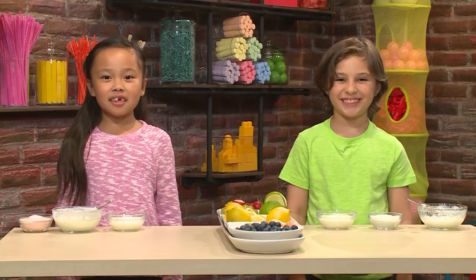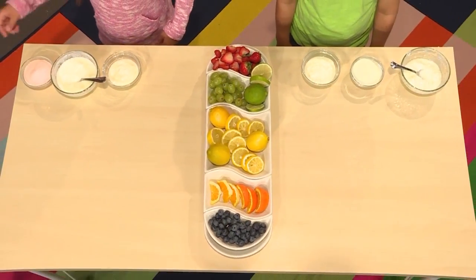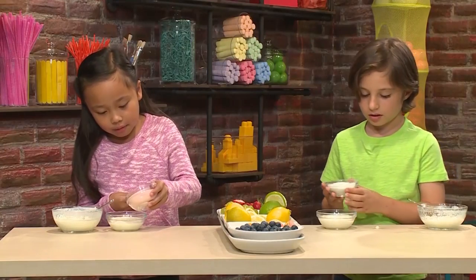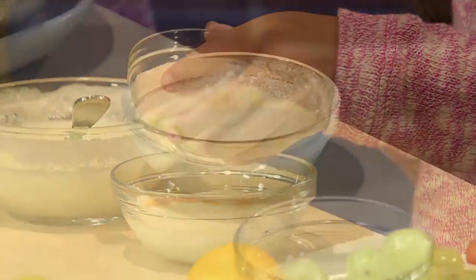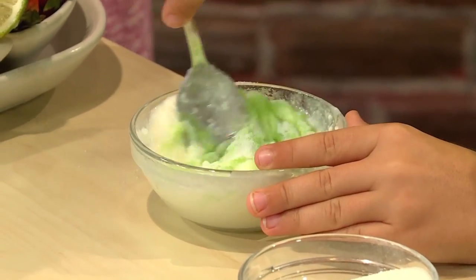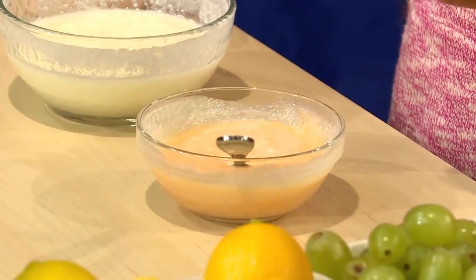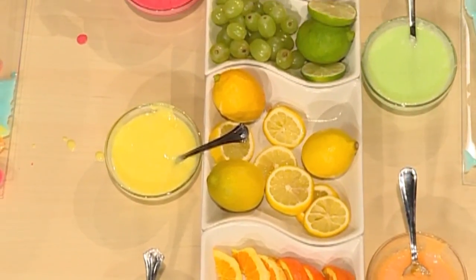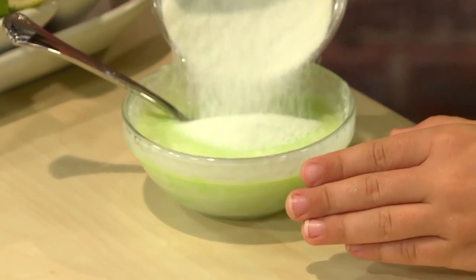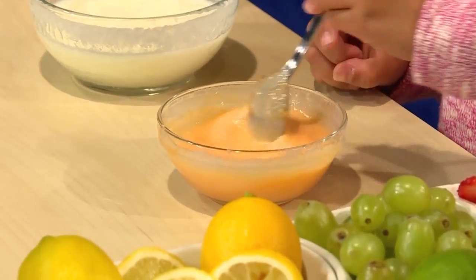Then you add flavored gelatin. The flavored gelatin is going to make the yogurt colorful. Start by putting a little bit, then stir it. I'm making green paint. And I'm making orange. Different flavors make different colors. To make the color darker, add more. When you swirl it, it looks like a big tornado.